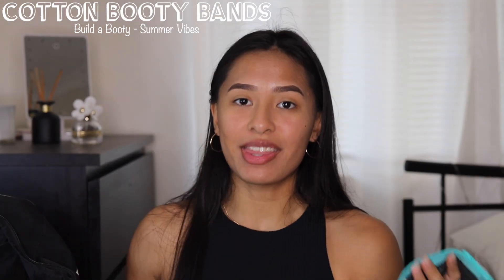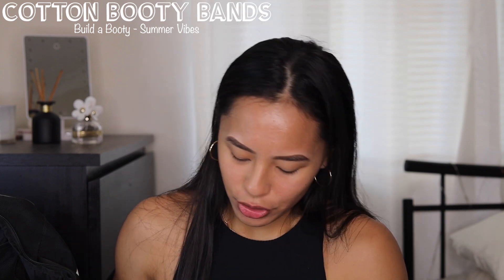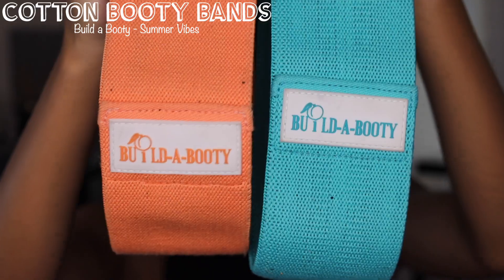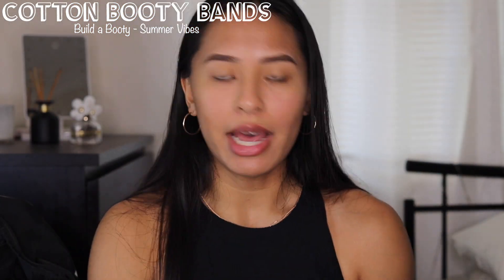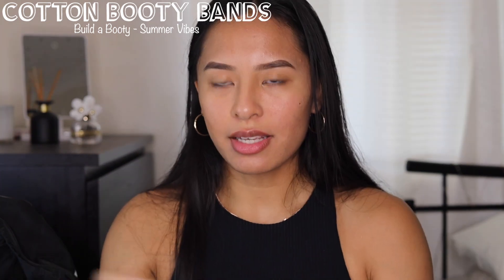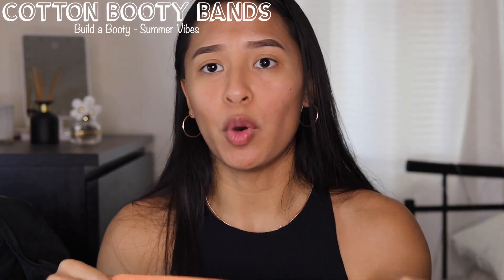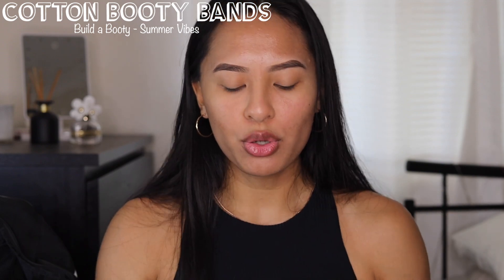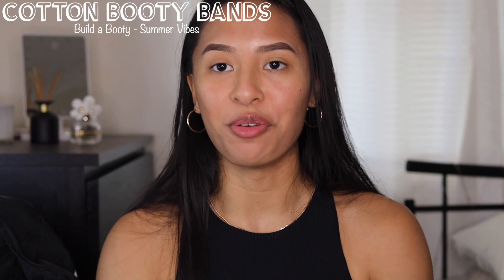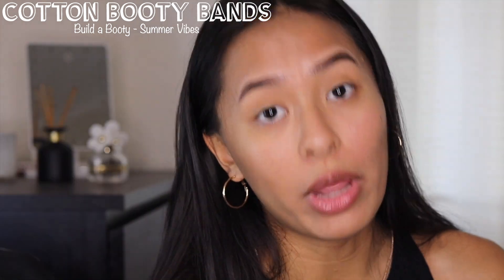Some of my favorite things, and I feel like everyone should really get these, are the cotton Builder Booty bands — absolute favorite. I also have one in pink which is their medium resistance but I let my sister borrow that one. You put these above your knees and you can do a whole bunch of different glute exercises. I always use them to warm up or even make a full workout out of them at home, and your glutes will burn.